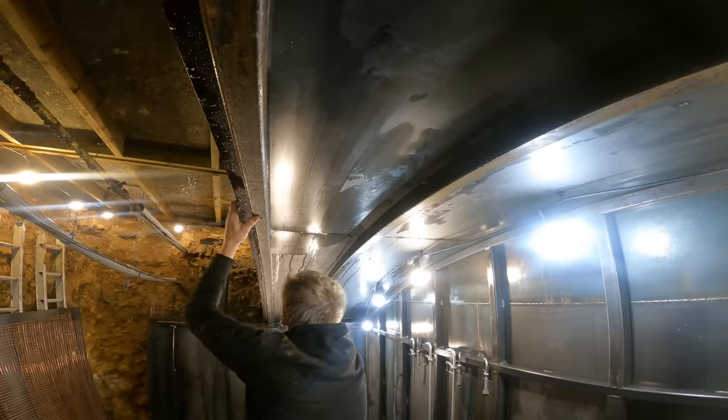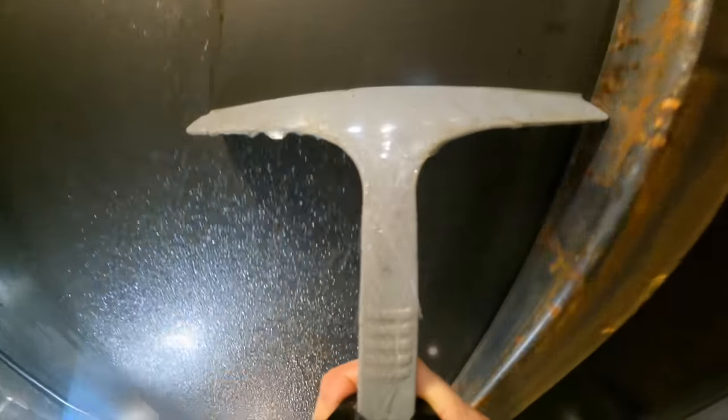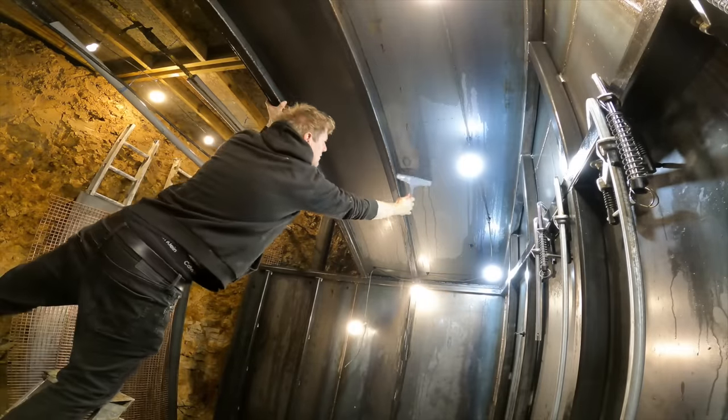One thing we're going to have to deal with with a metal ceiling is condensation. The tunnel is very warm and the warm air comes out the tunnel, hits my metal ceiling and condensates. I don't know what we're going to do about this for the time being - we're just going to have to live with it.